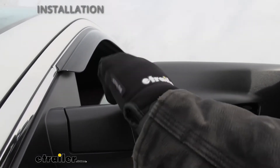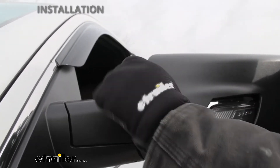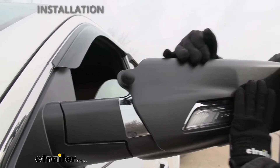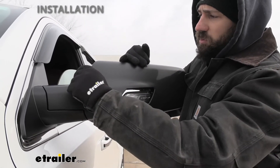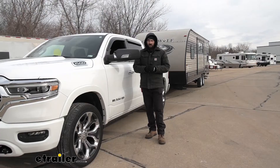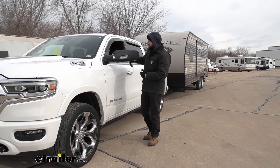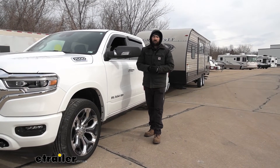Once you get it started, keep holding pressure and tighten to a nice snug fit — you don't want to go too tight. Keep tightening until it starts to get snug. Give the mirror a good wiggle to make sure there's no movement. If there is movement, turn it a couple more times; if not, you can stop there. With everything secure, that's going to do it for our look and installation of the LongView custom fit towing mirrors on our 2021 RAM 1500.